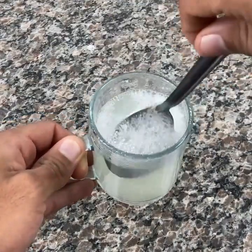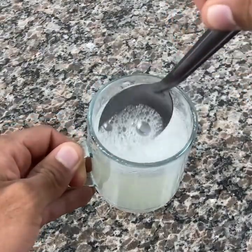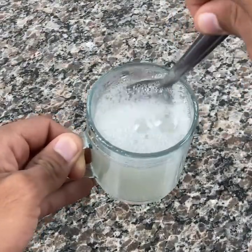You can see it starts to boil, right? So just wait for the foam to lower a little, then mix very well until everything is homogeneous, and it's perfect for you to drink.